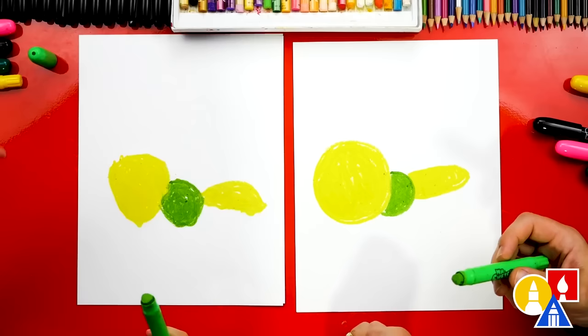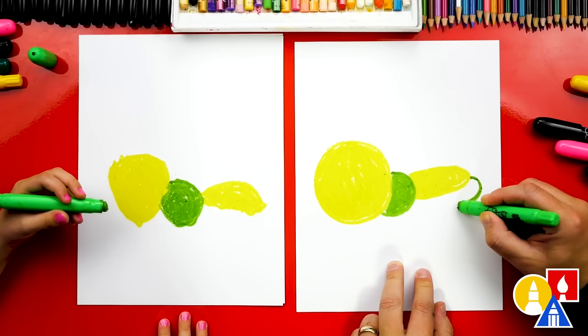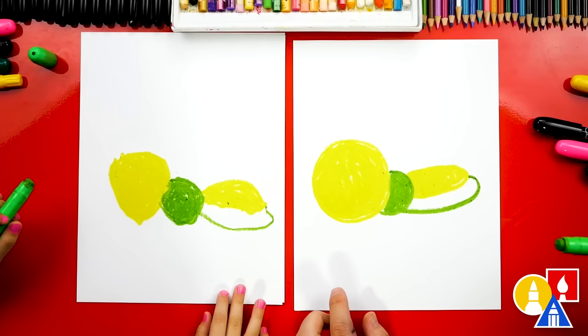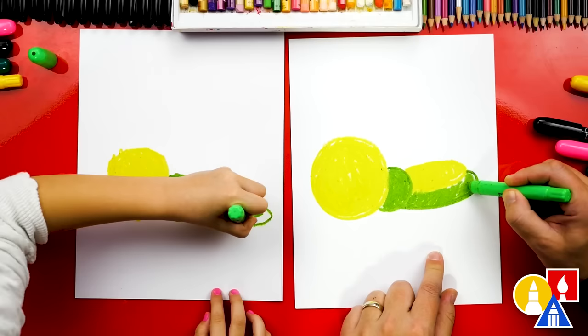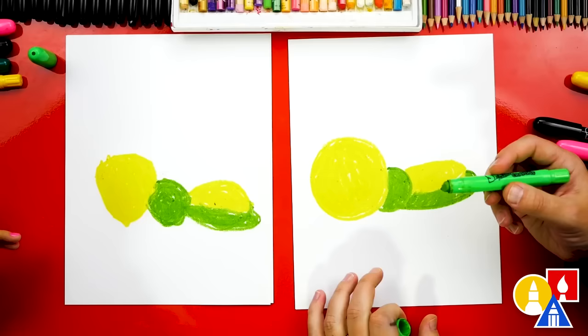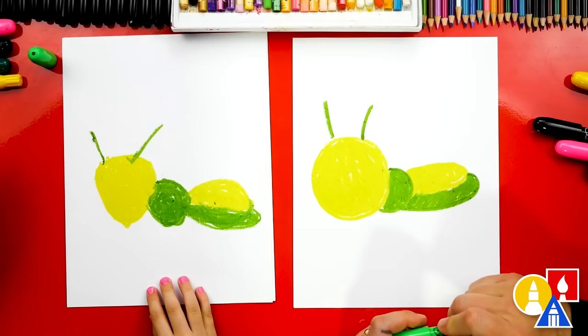Now we're ready to switch back to our light green and draw the body — but we're only drawing part of it because it's behind the wing. Let's start right here on the end of the wing, come out a little further, and then come back in and connect to the middle of the body. Now we have the head, the middle of the body, the back of the body, and the wing. Let's color in the back of the body — the last part is really long, it's going to take over the whole paper!